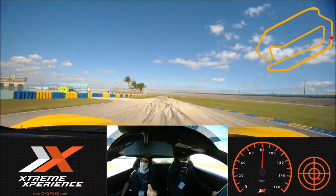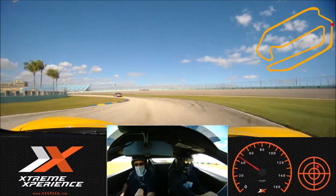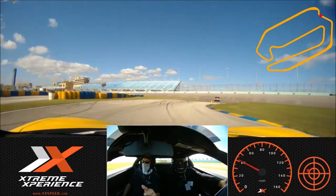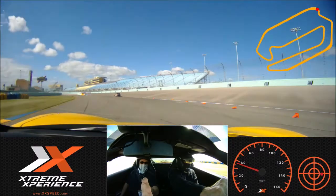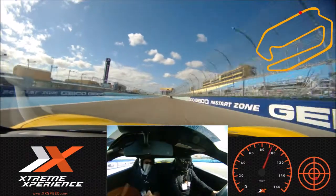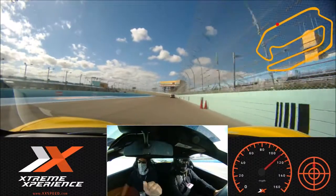Good job. Hard on it here — hard, hard, hard. Lots of brakes here. Kind of roll her through, nice and smooth. Once you get her straight again, squeeze on her. Good job, Alan.